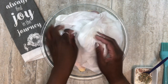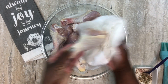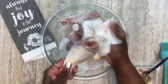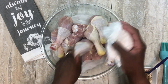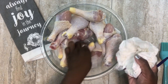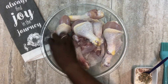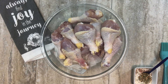I'm going to pat dry the chicken legs. I took them out of the sink and rinsed them off. It is really important to dry these off as best you can — the less moisture, the better, because we want crispy chicken. I'm going to spread them out on a sheet pan so I can season them.